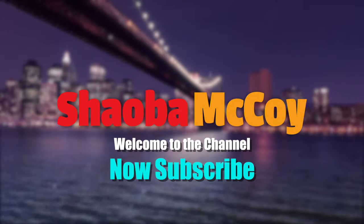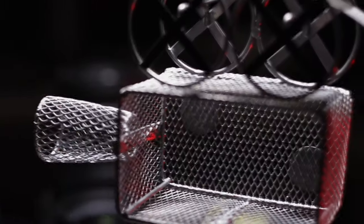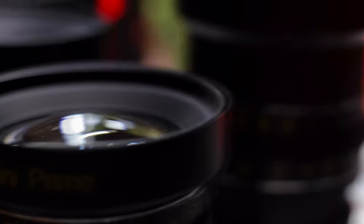When you start using your bigger light you start seeing all types of little flies and bugs flying around your space. We are finally going to break down this beast. You are now tuned in to the Big Boy Shaoba McCoy, and today we want to break down this Ronin S setup — this massive Ronin S build. Before we get into it, hit that like, subscribe, and notification button.